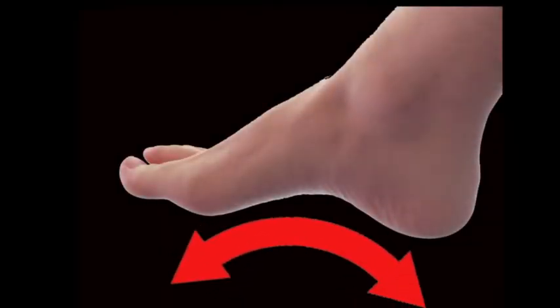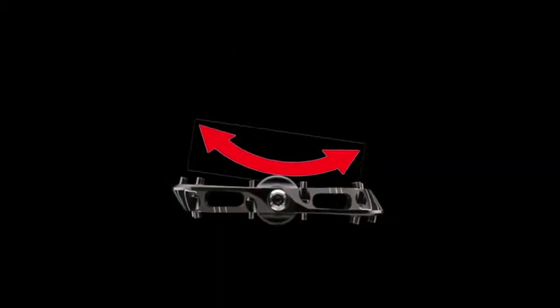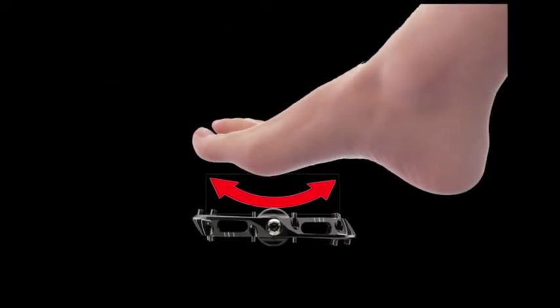The sole of your foot naturally has an arch. However, most pedals on the market arch the opposite way. Because the shape of your foot does not match this U shape, it does not provide for maximum grip.